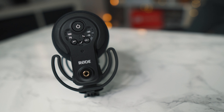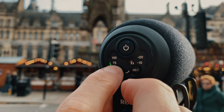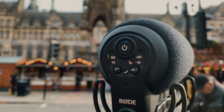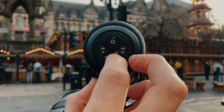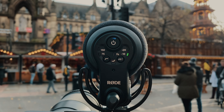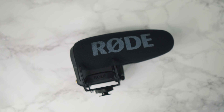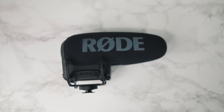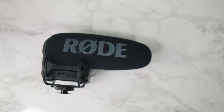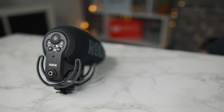On the back of the microphone we have a high-pass filter, which we'll test later out at the Manchester markets. There's a three-stage audio gain which we'll also test later, and a high frequency boost. What I also like is that it has a safe channel — super helpful if you have any peaking in your audio recordings. It will record a second version onto a different channel so you can rescue damaged audio.